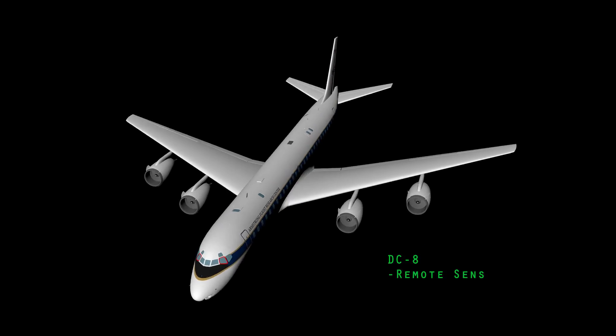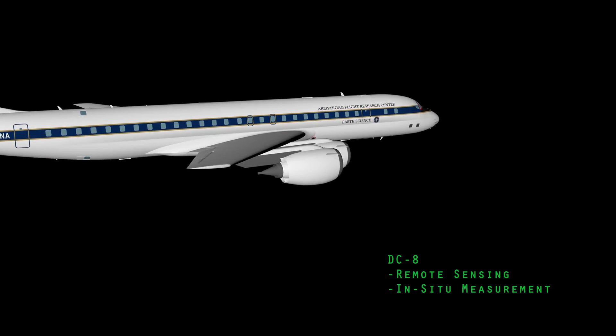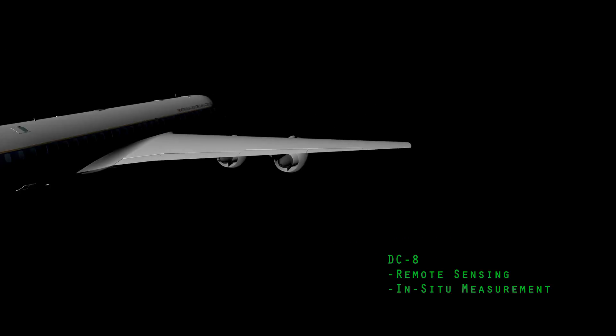The program uses a combination of in-situ measurements that measure the air that the planes fly through, as well as remote sensing instruments that can look down at the ground, look at the atmosphere, or look at the ocean surface.